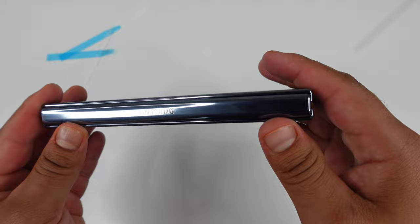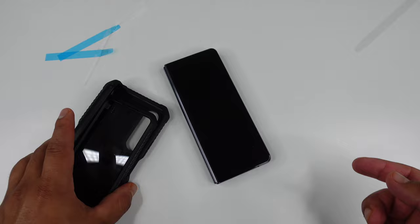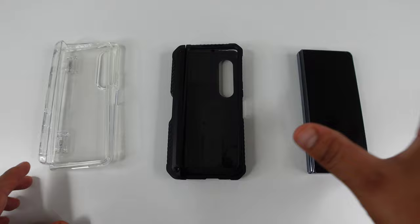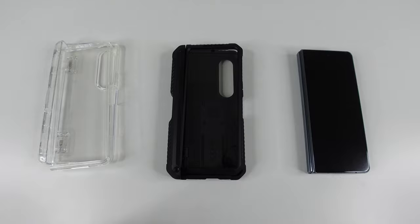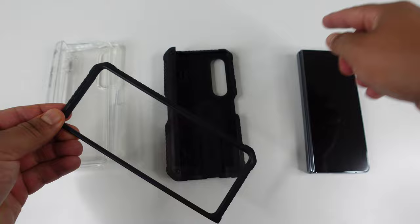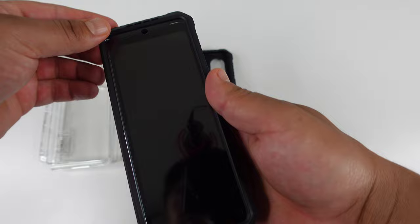Let's go ahead and check out the cases by iBlazin, the sponsors of this video. We've got the Cosmo series to the left — a completely clear case — and the Armor Box case on the right for maximum protection. Both cases hold the S Pen and both also come with a pre-installed screen protector, so combined with the film screen protector we just installed, you're getting double protection.